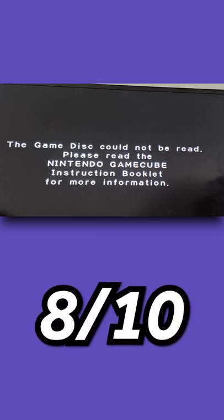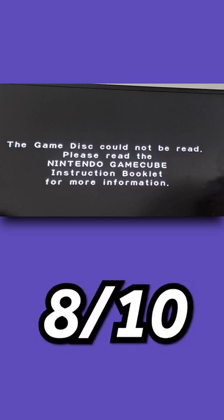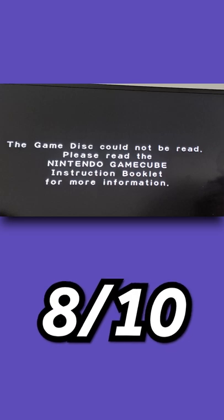The game disc could not be read, but in the middle of the game. This one is an 8 out of 10. When this happened on the Wii, I said 10 out of 10, but a lot of GameCube discs are scratched, and the GameCube is obviously older hardware. I feel like you kind of have to expect it.